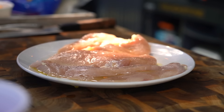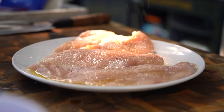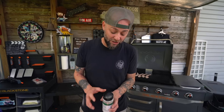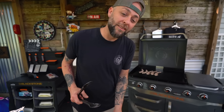Another fun hack for this recipe is chicken cutlets. Sure, use chicken breast, use chicken thighs - actually chicken thighs is really fantastic and I highly recommend that for sure. But this is a really great way to cook some food quickly - chicken cutlets.